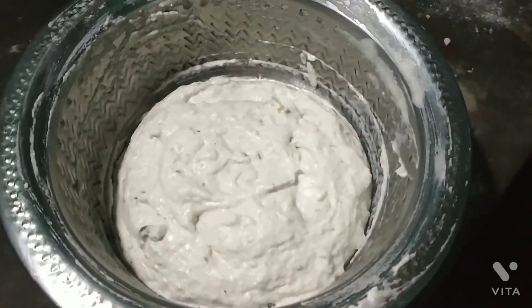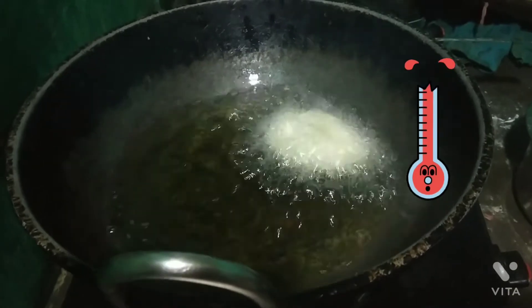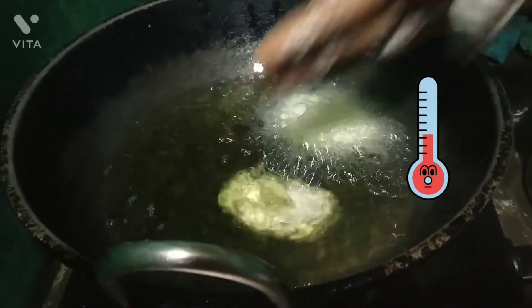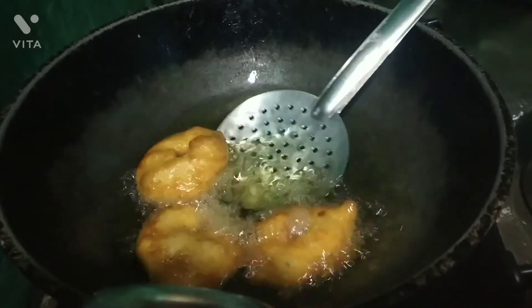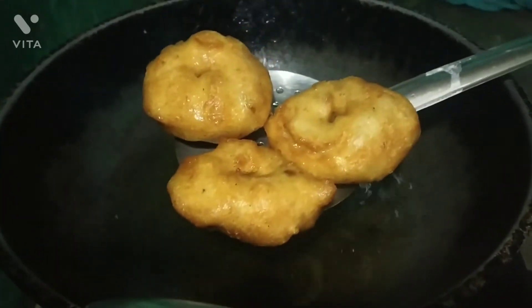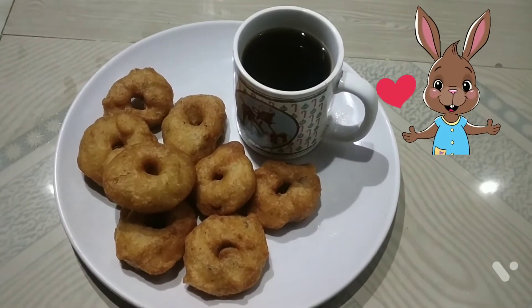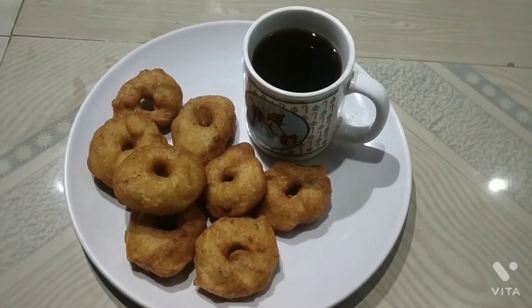Now mix it in the pan. The water will be turned down. I am ready to remove the water. The water is ready to be added. I will add a black coffee — you can also add tea or coffee if you like.